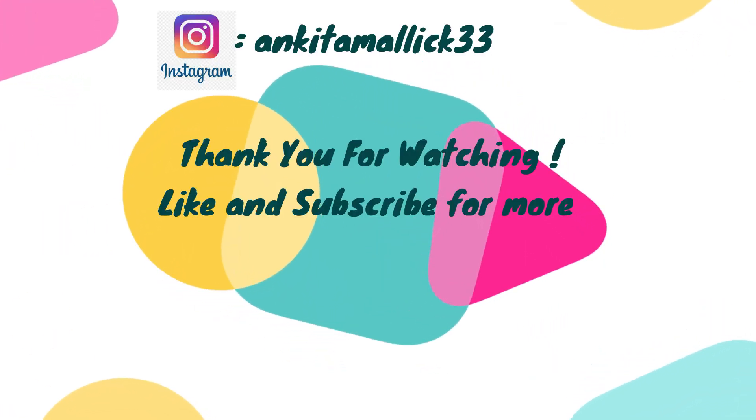And this is the final look! It was specially requested by Arpita Radz to create a no makeup makeup look, and I really hope I was able to create it the way you wanted. If any of you want me to create any kind of look, please let me know in the comment section below or DM me on Instagram, and I will definitely try my best to create that look. Thank you for watching — please don't forget to like, subscribe, and hit the bell icon so you get notifications every time I upload a video. See you in my next video, bye!